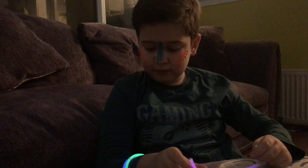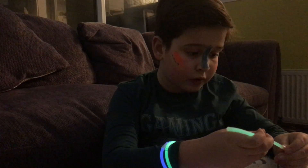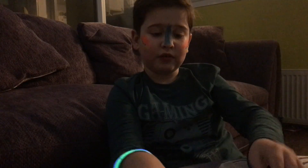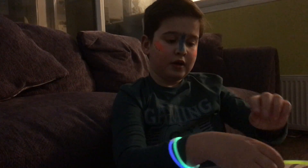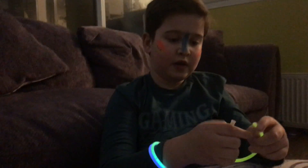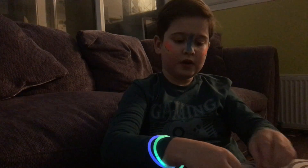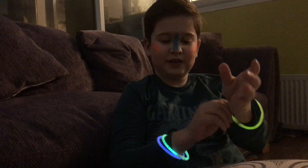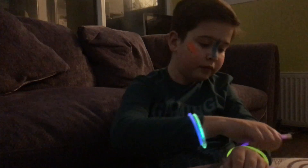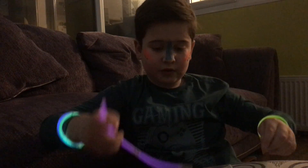These glow sticks are really really cool because you can do whatever you want with them. So I can get this blue one and put literally every single one of them on. When you bend it, it just goes on like that, so I can shove this one on here like this - there's two of them on this one.